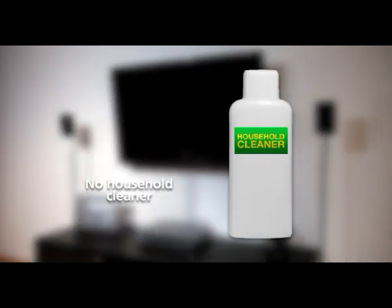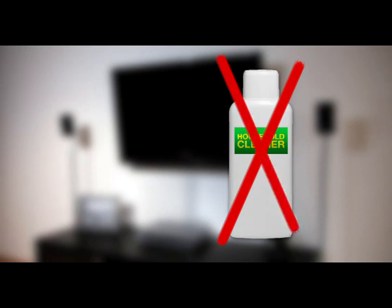Flat panel displays are very sensitive and need to be specially cleaned. Common household cleaners are too abrasive and can actually damage the screen.